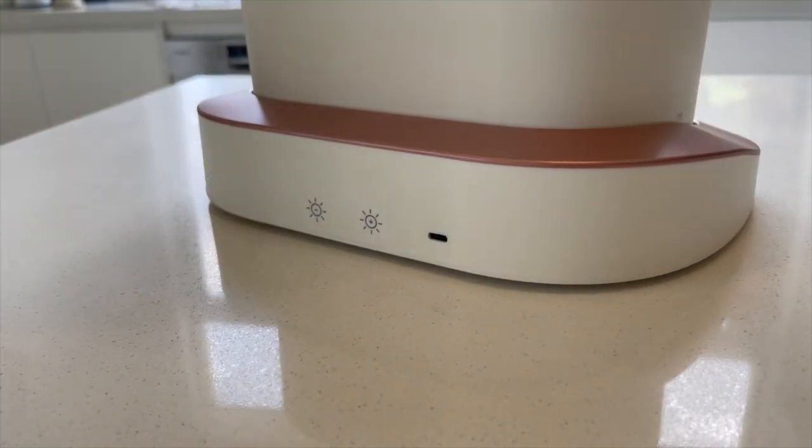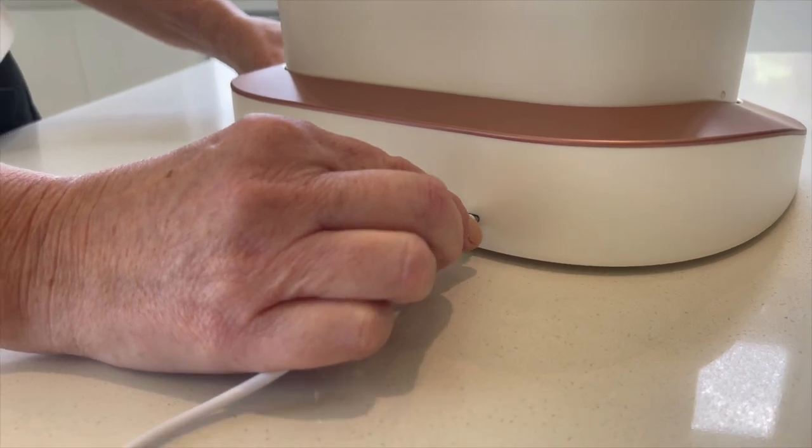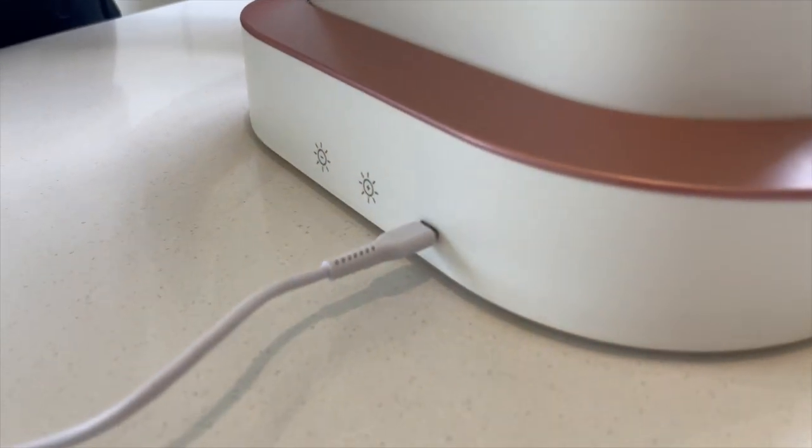Before you start to use the fountain, plug the power cord into the back of the docking station. Once you return the docking station on, you will see how much charge the battery has.